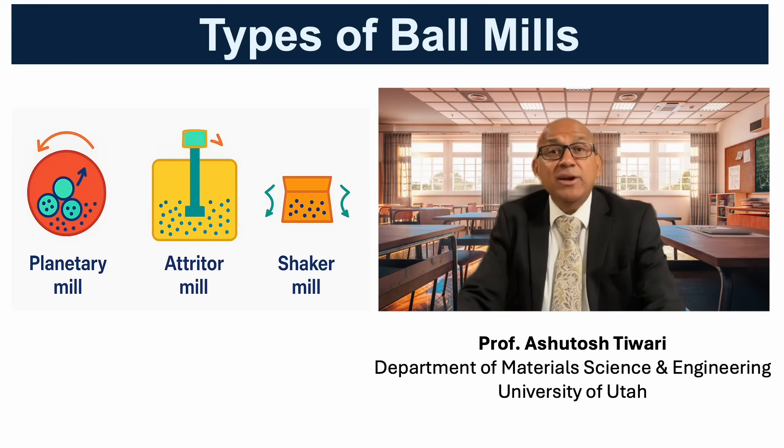Different mill designs achieve similar goals through distinct motion paths. A planetary mill has jars rotating on their own axis while orbiting a central axis, producing very high energy and shear, ideal for small batches and alloying research.